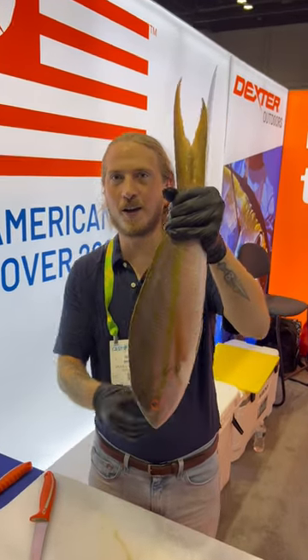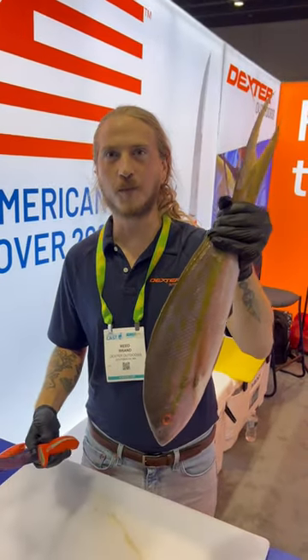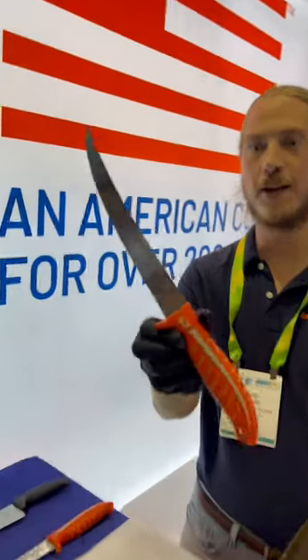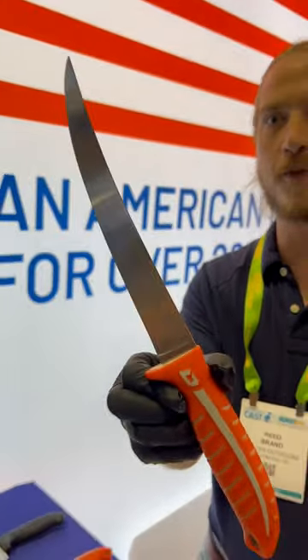What's up y'all? I'm Reed the Fishmonger over at the Dexter Outdoors booth. We're about to cut up this beautiful yellowtail snapper with the new 8-inch Dextreme Max Flex Filet Knife.